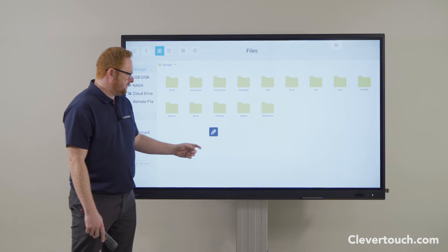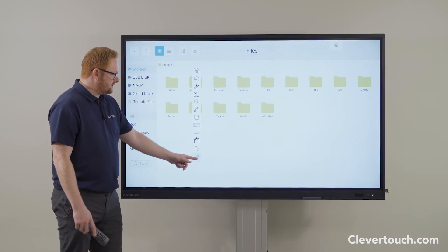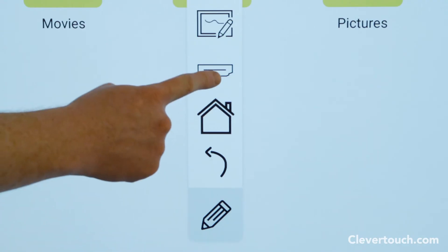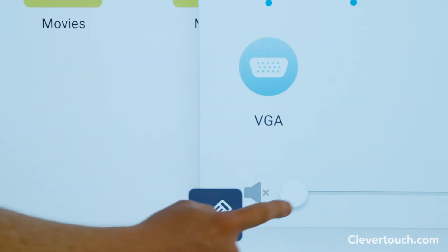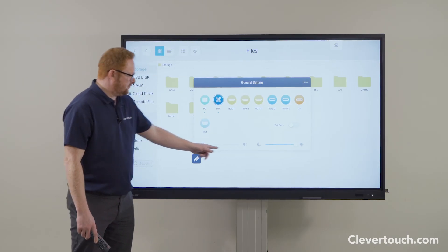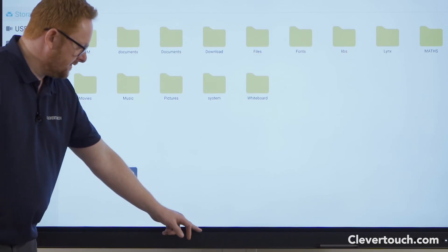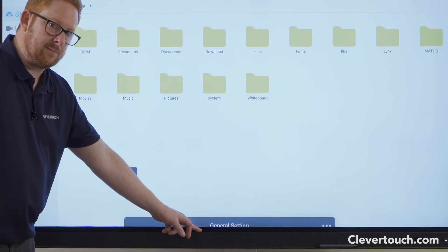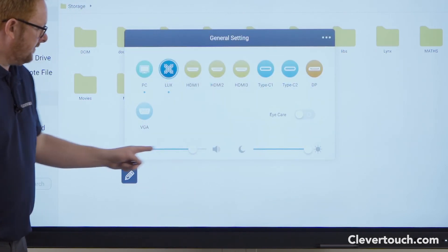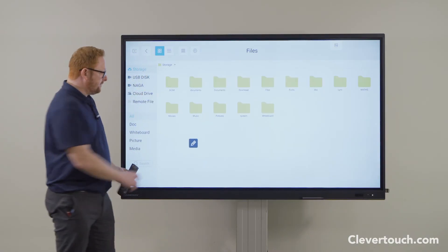Apart from using your remote control to control your volume, you can also access your volume slider in two other ways. One way is from your floating pen menu using the input icon just above the house — this brings up your input selection and general selection, from where you have the option to control your volume. Likewise, if you put your finger on the bezel at the bottom of the screen, you can drag up that same box.